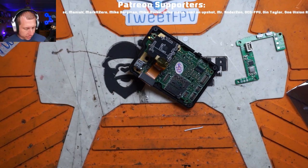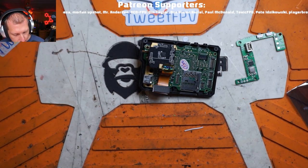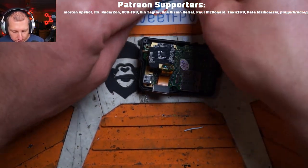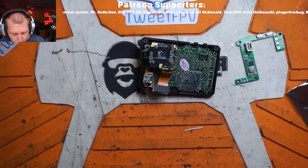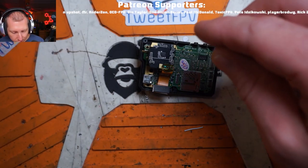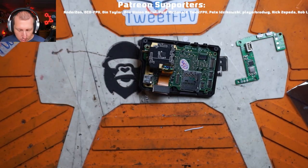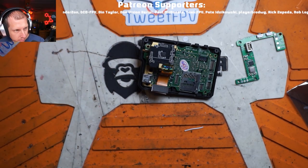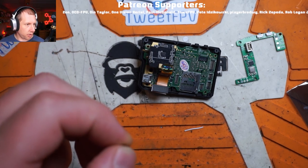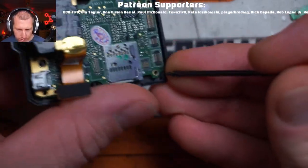Remembering where all the screws go is always a fun little project. We've got an M4 screw and you want to make sure you have all these sorted out before you start, because if you use the wrong screw in the wrong spot you're going to end up sticking the screw through the back of the plastic. Those are all my 8mm long screws, and I have a couple of shorties here - these are the M4s. We're going to zoom in a bit more - you're going to need a small Phillips head.